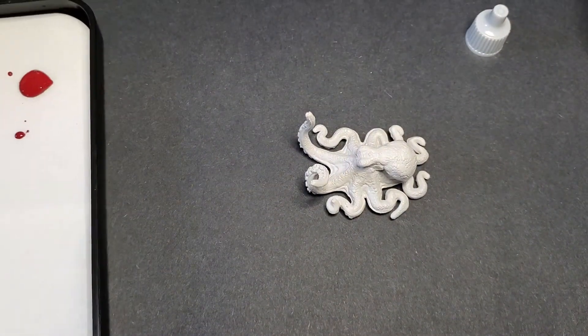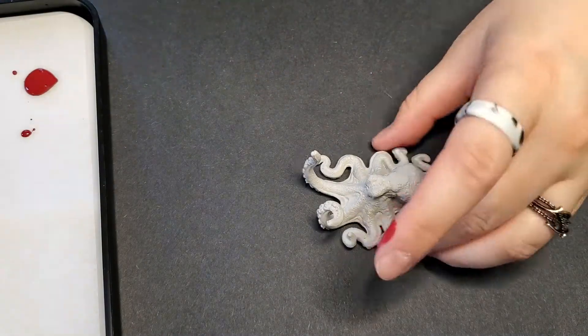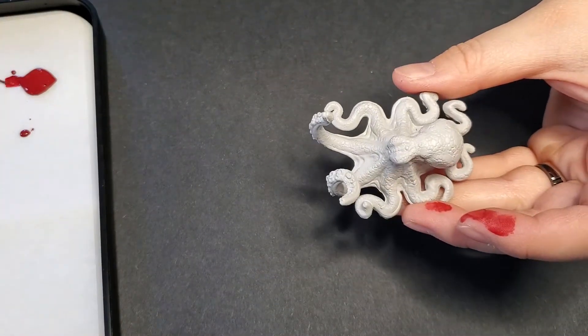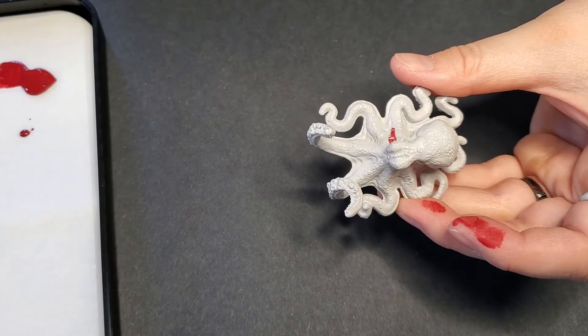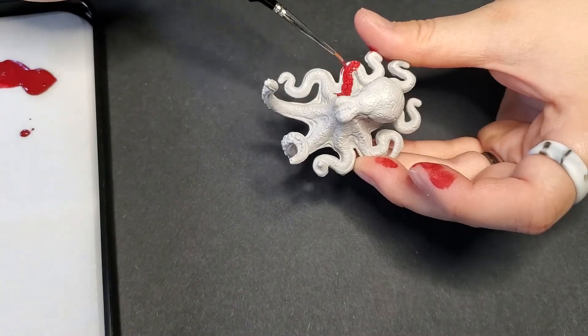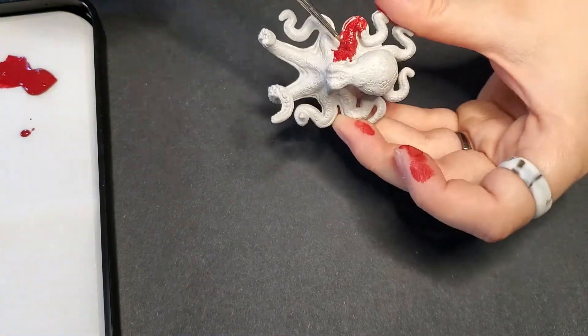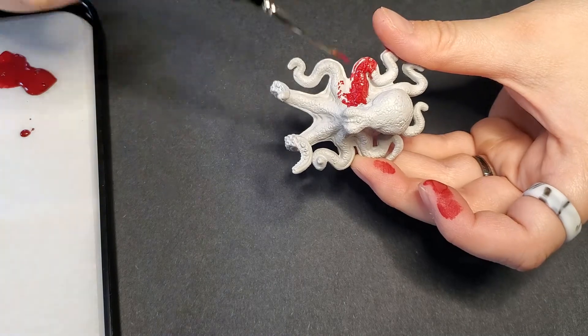First of all, I really wanna say thank you to everyone that commented on my last video letting me know: hey, you need to thin your paints! And boy, did I need to thin my paints! Because now that I have this wet palette and I'm thinning my paints, it's gorgeous! Everything goes on really nice — and no chunky! Nothing was chunky! I am so happy! Thank you!